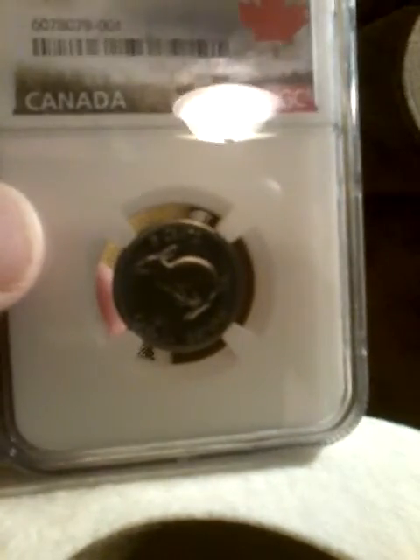Next we have the 1967 centennial nickel, with the snowshoe hare on it, MS64. You guys in Canada, if I'm wrong about the animals on the coins, correct me in the comments.